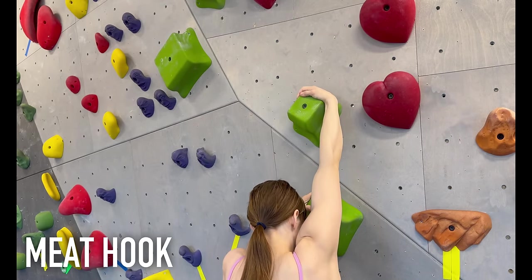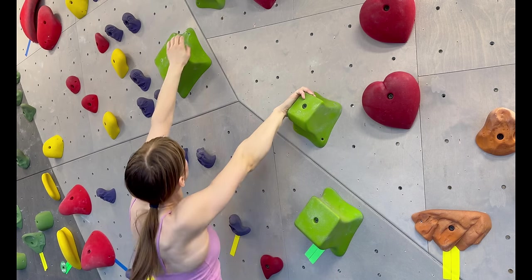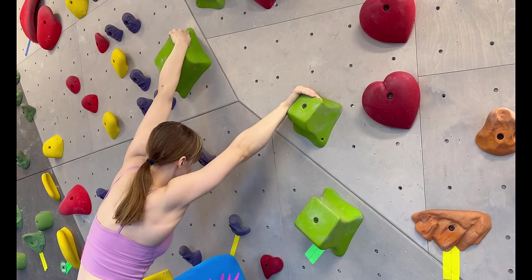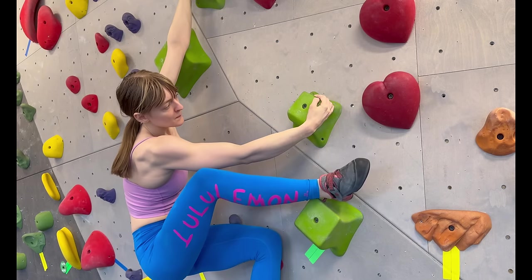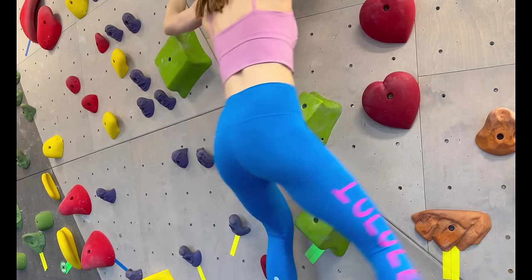A meat hook is a way to grab a climbing hold that requires very little hand strength but a good amount of wrist mobility. You essentially drape your hand over a hold and grasp it with your palm and thumb, adding a little bit of pressure with your fingers to stabilize the position. This is a great position when you're tired or working with blocky holds or volumes where the hard edges are easier to hold when you have more surface area on them.